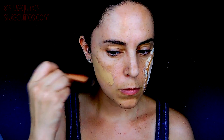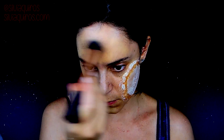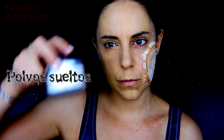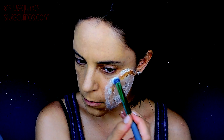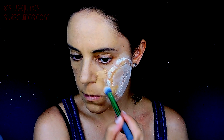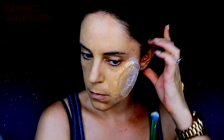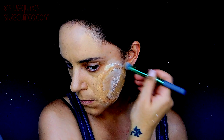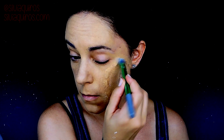For the foundation, I'm going to be using a quite high coverage foundation. I'm going to be applying it all over the face, neck, chest, and of course on the prosthetic to unify everything.